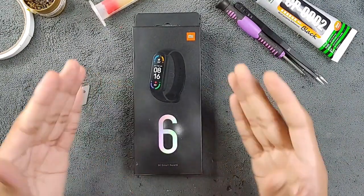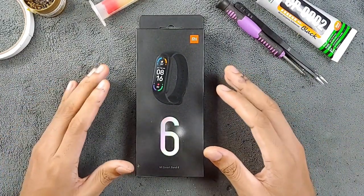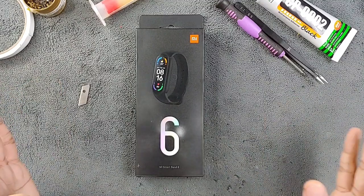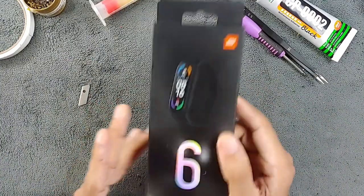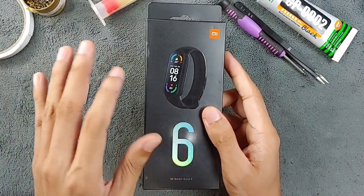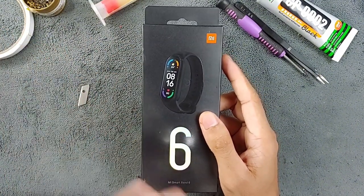I have a Mi Band 6 here, and I've done this kind of repair many times already. I find it difficult to record videos because it's going to be very long and I have to cut and edit — I'm kind of lazy doing that. I will be doing a repair video of replacing the battery of this Mi Band 6, and this tutorial will apply to any band actually. If you are patient enough you can do it — it's pretty easy.